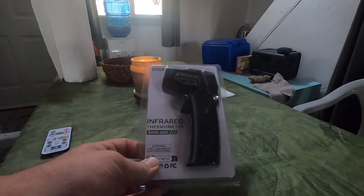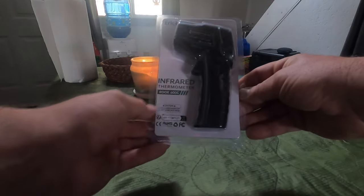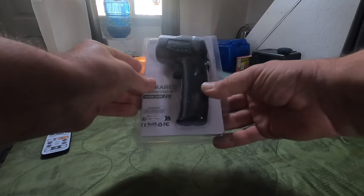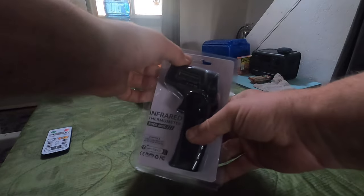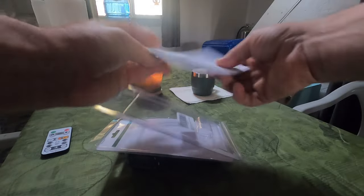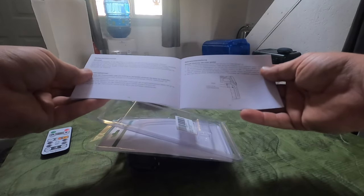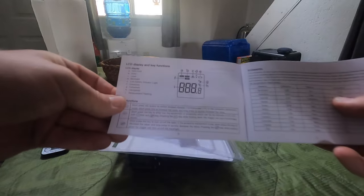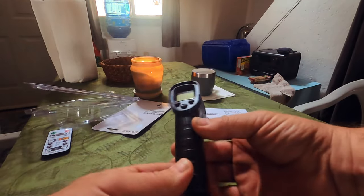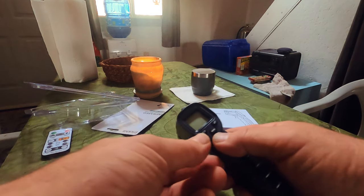Got myself a heat gun infrared thermometer, the Rook 600C. Let's try it out. It comes with a big thick instruction guide — do we really need to read the instructions? Figure it out as you go, but if you can't, it's got everything laid out for you. You've got your mode button and more.